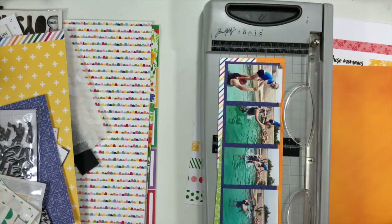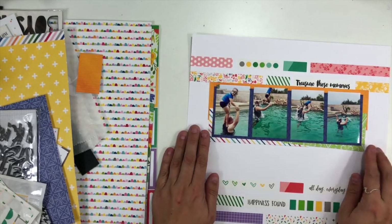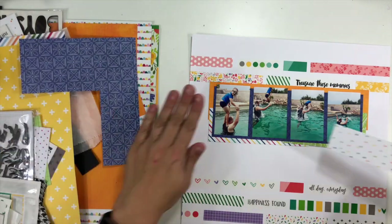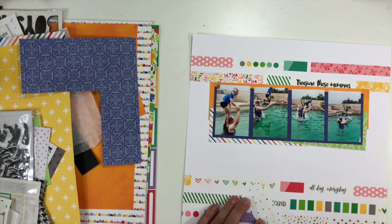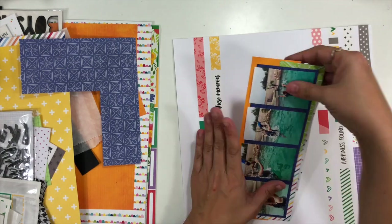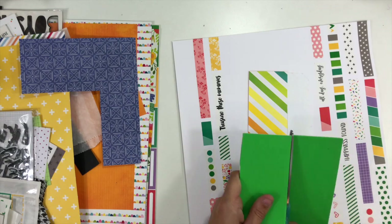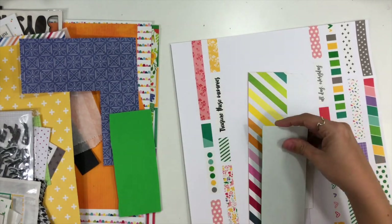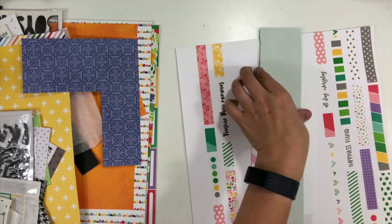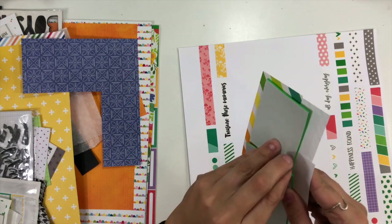I want to use dimensional adhesive, so I'm going to put some fun foam behind that entire block. That whole block is going to end up popped up off the page, which is really going to help my photos be the highlight even though there is so much pattern and other stuff going on with this layout. I'll just grab my fun foam, put that on the back, and that's going to create that extra dimension and lift for my photo element.